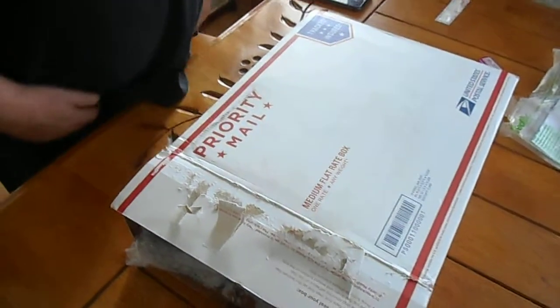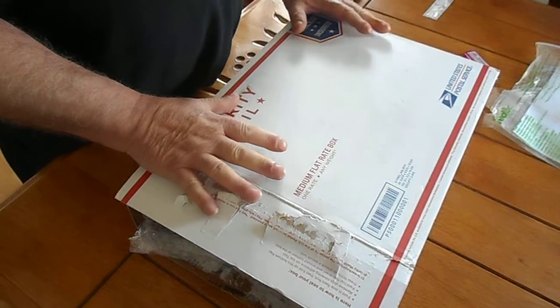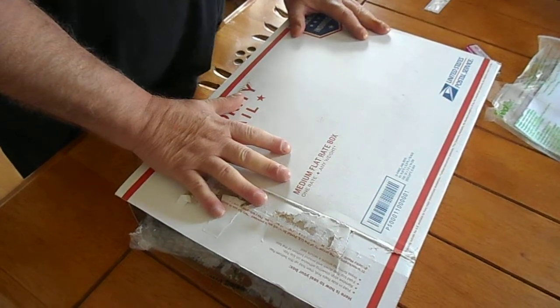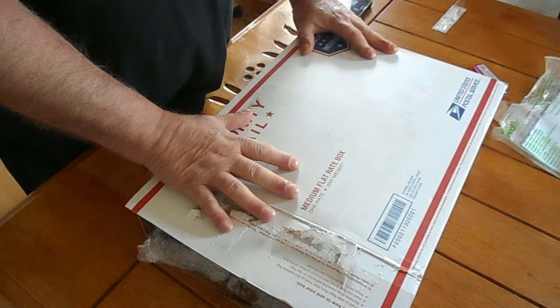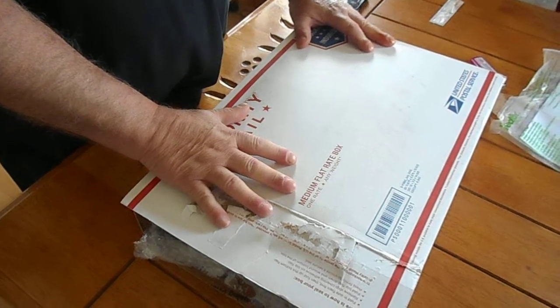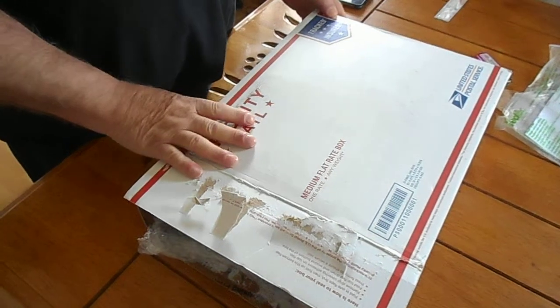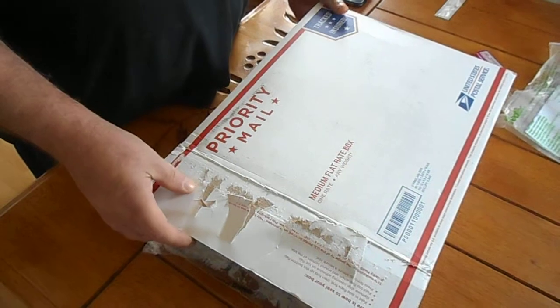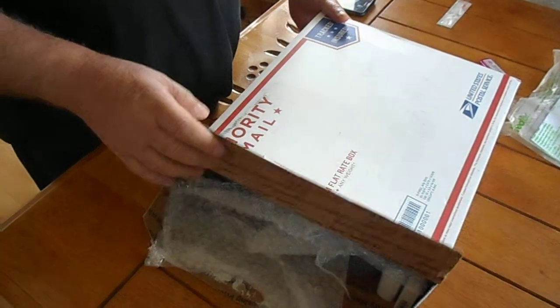Hey, good day everybody, how's it going? This is an unboxing. This is the drone that Twan Lee — his YouTube name is Saigon — sent to me. Well, he sent it to John, and John sent it to me. John Dornado, thank you Twan, thank you John, appreciate it John, thanks for sending it.